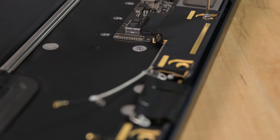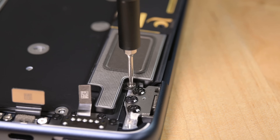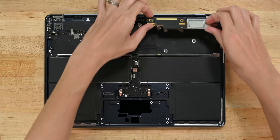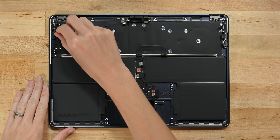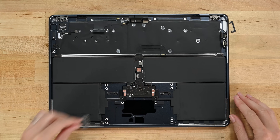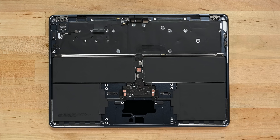Some obvious screws — the ones that secure them to the case — and some that are buried under these annoying hinge covers. These help reinforce the hinge, which is a good thing, but they are no fun to remove. While we're up here, let's grab that super thin audio board — it's adhered, but comes right up. Even better, every single port — the endangered headphone jack, prodigal MagSafe charger, and both USB-C ports — are modular and not glued down. We love to see it.